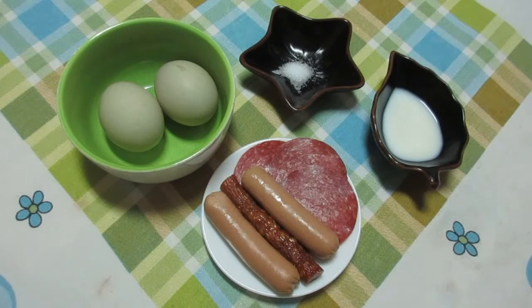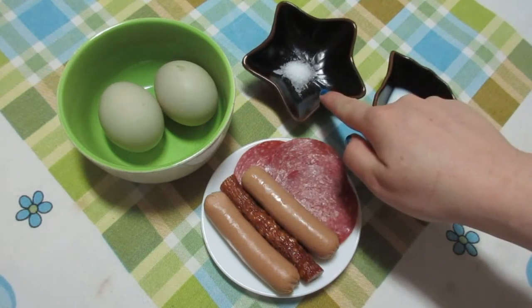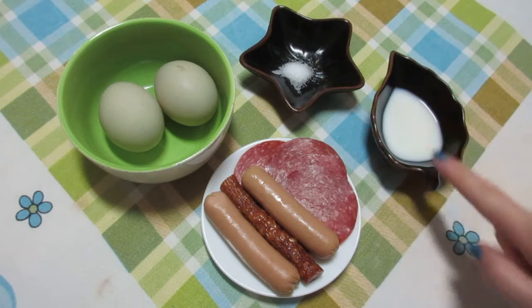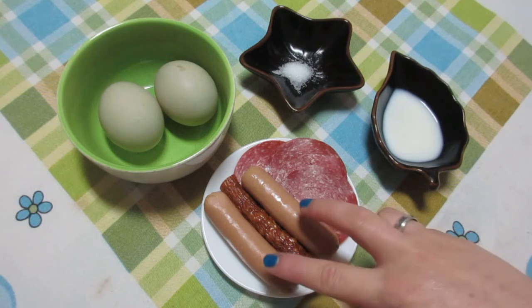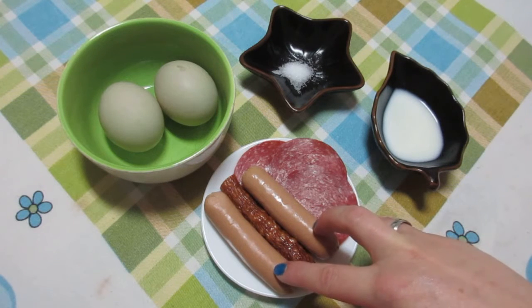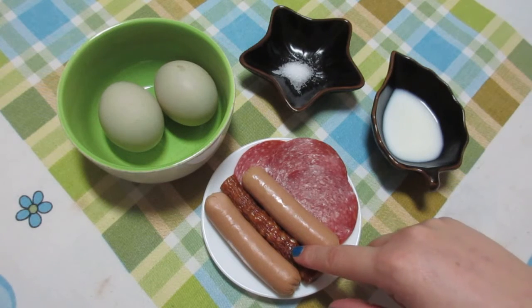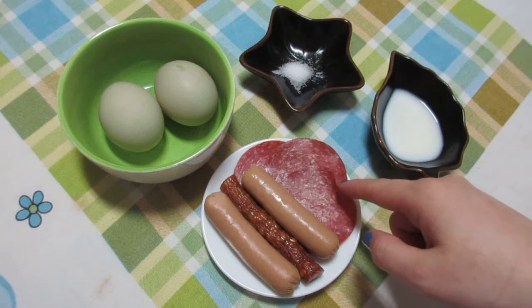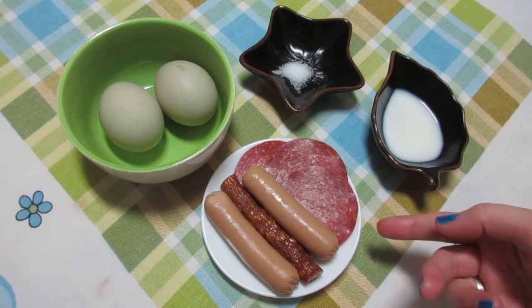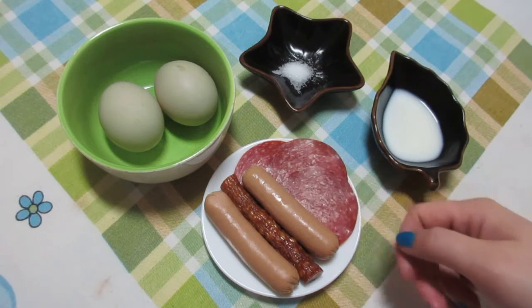To make this omelette you will need two eggs, a little bit of salt — really just a pinch — a splash of milk, and for the filling and garnish I've got two sausages, you may also know this as hot dogs, a piece of mini salami, and three slices of salami. I don't have pepperoni here; it's really hard to find pepperoni.